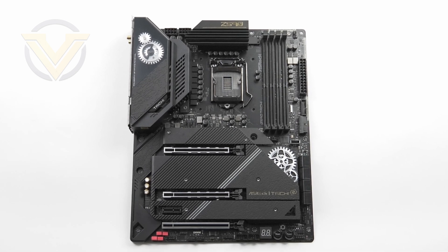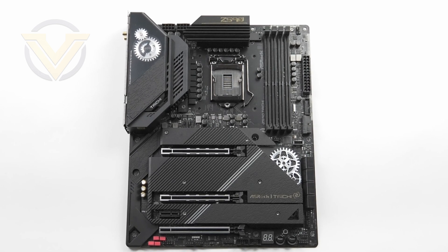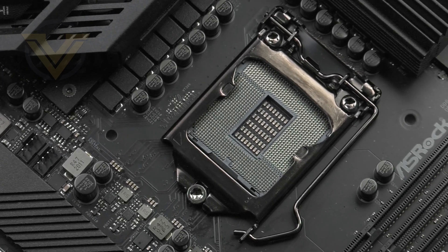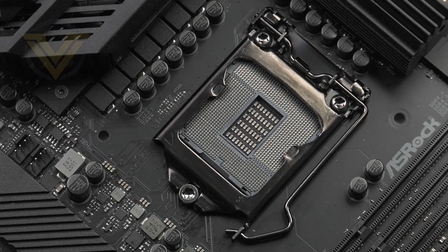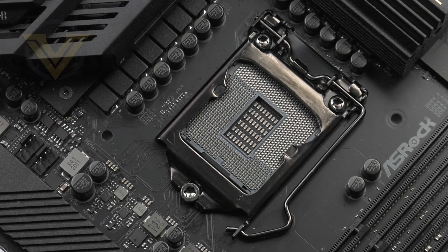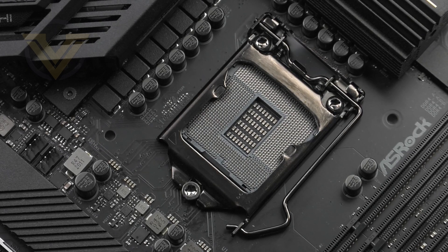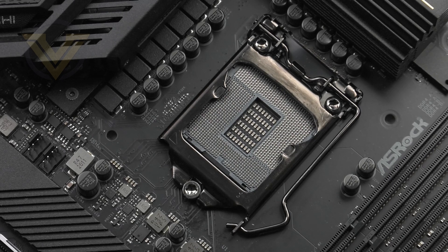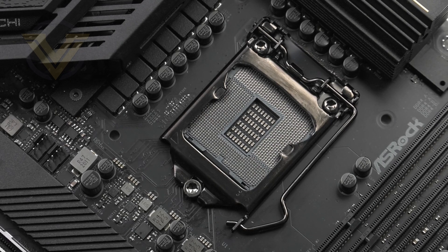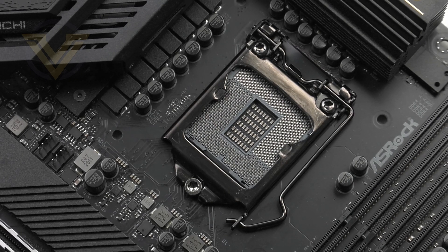The Tai Chi is standard ATX form factor, meaning it will fit inside most cases. Being a Z590 board, it uses LGA1200, first introduced under the Z490 chipset, so it can take 10th and 11th gen Intel CPUs — though it is advised to go with 11th gen to get the most out of this platform. The CPU cooler mounting holes are in the LGA1151 alignment, so coolers for 1151 will fit. Just be sure to double check with the cooling manufacturer for ample thermal performance.